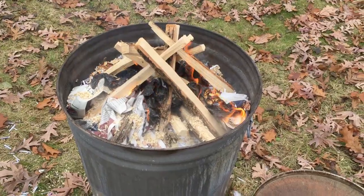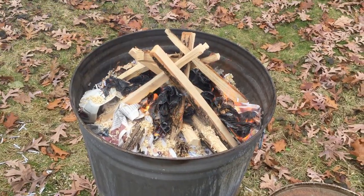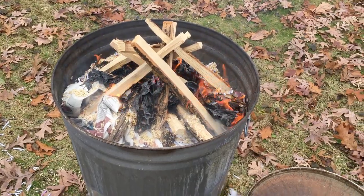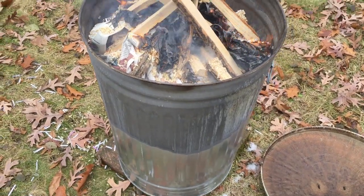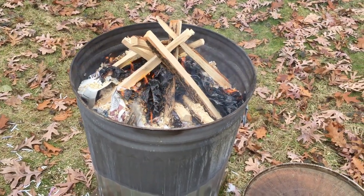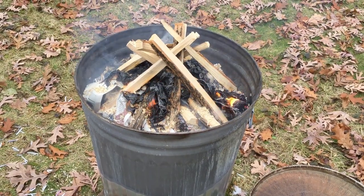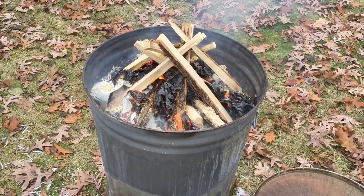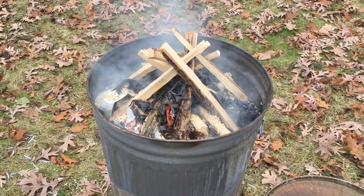The active burn — actual flames — will last anywhere from one to two and a half hours, then hopefully settle into a nice big bed of embers that carry down through the kiln. That extended ember burn can take anywhere from five to ten hours, so it's best to start one of these early in the weekend rather than Sunday afternoon.